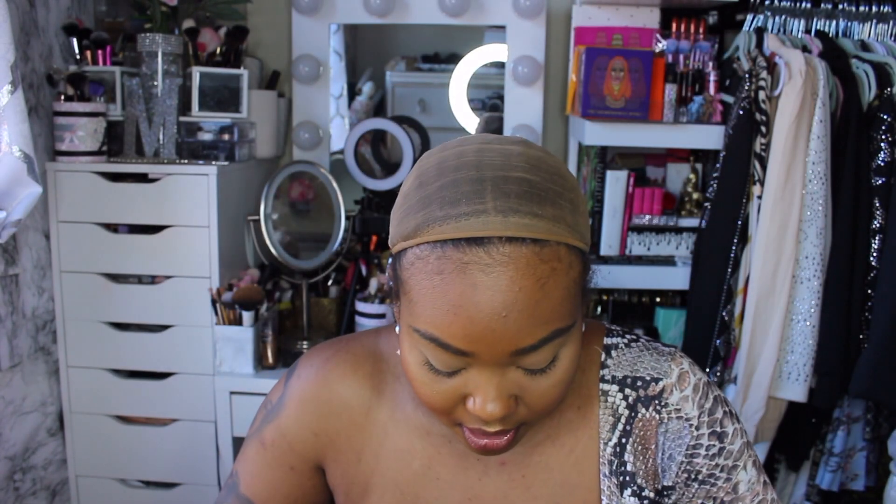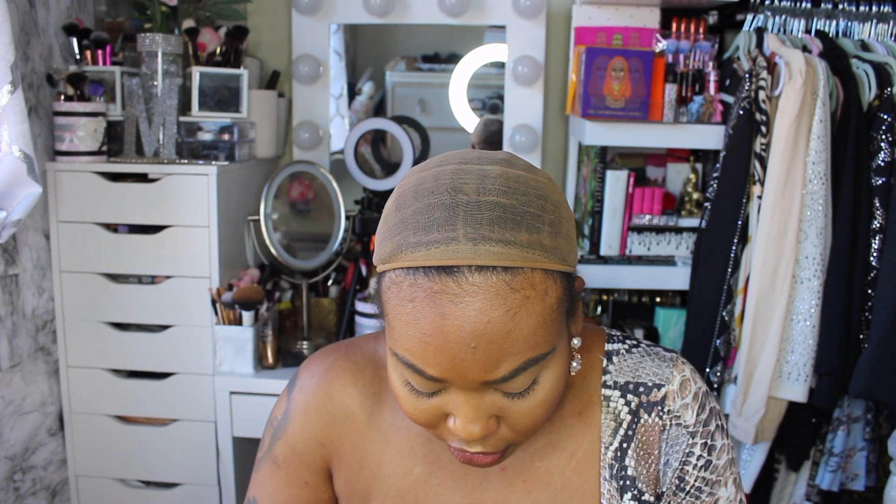It's 22 inches, it is a synthetic unit, it's in blonde 613, and I'm really excited to see this unit. It comes with Amazon Prime two-day shipping. I am in love with this unit — look at that, it's beautiful. I want to say it's a 13 by 4 lace.